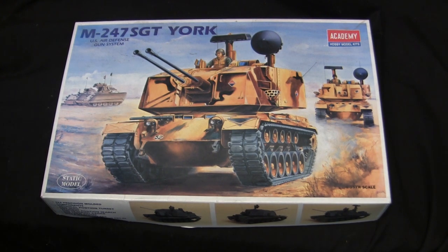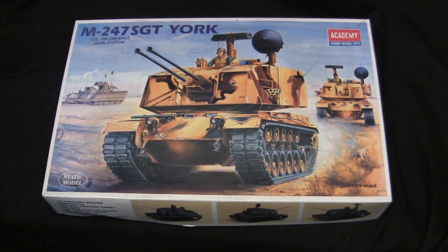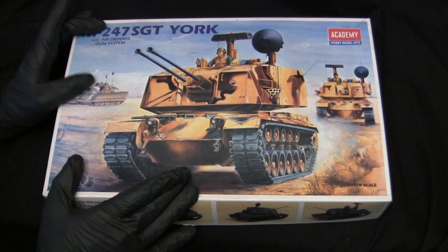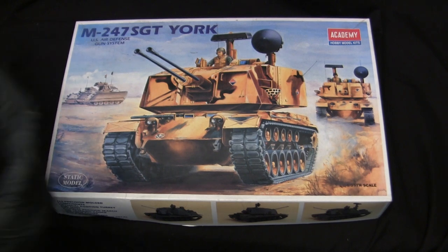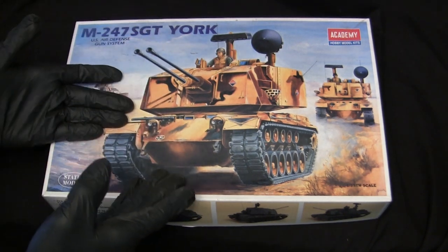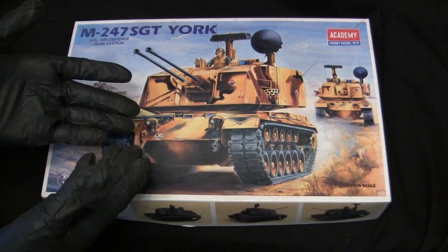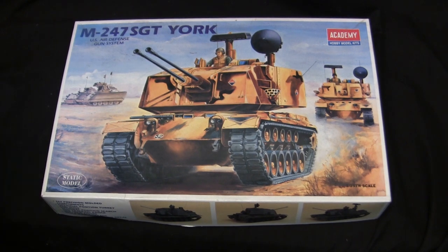The Sergeant York kits in 1/35th scale have been very bare in terms of options on the market - literally only two, and both boiled down to the exact same tooling. The other option would be the Tamiya Sergeant York, which I have right here. The Sergeant York was an abysmal failure in real life, so there hasn't really been any interest in this vehicle until very recently, when video games started making this a playable vehicle. Oddly enough, it's really got a second life in popularity because of that.